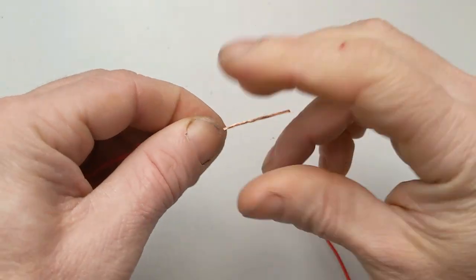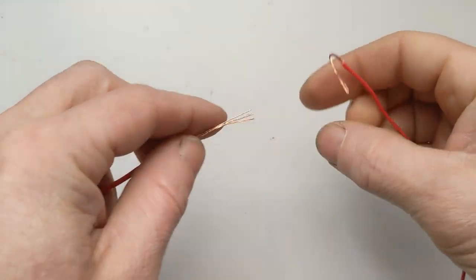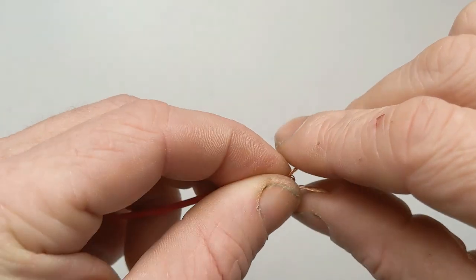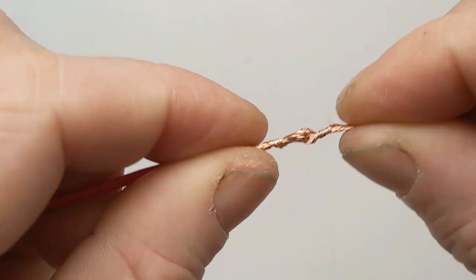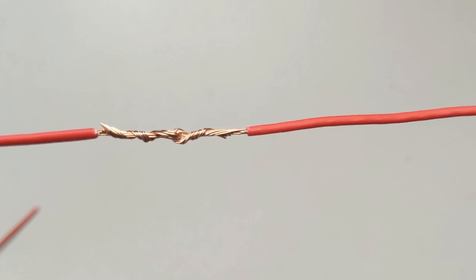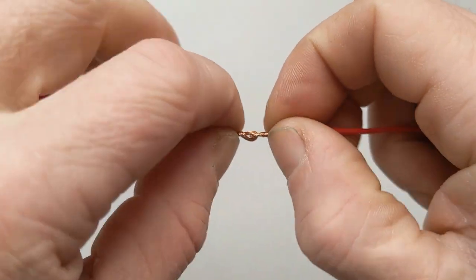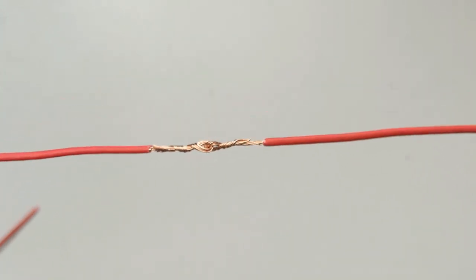Our third option is what they call a hook joint. I always like to spin the wires tight before I do it, then make a hook just like it says, and twist them together. I very rarely use this type of joint, but it definitely wouldn't be a bad idea to use it on a connector that's going to be used repeatedly — like if you're plugging and unplugging it frequently and may get some tugging. This is going to be a very strong connection. So if it's going to be an actively moving wire, the hook joint is a good application.